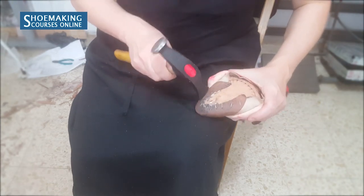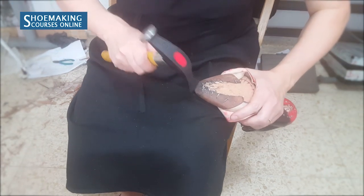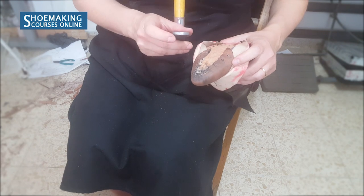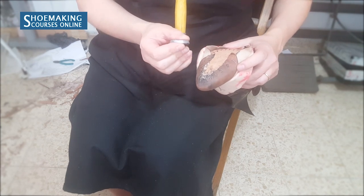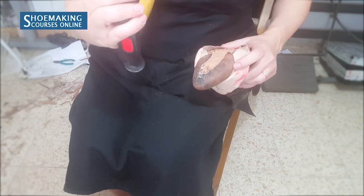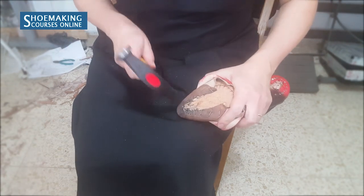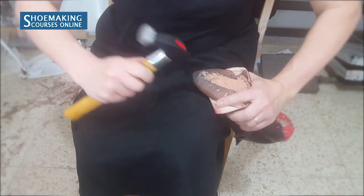You need to work very well with the hammer and flatten the surface using this side of your shoemaking hammer. That's why you need to have a certain distance between the edge of your insole and the beginning of the nails. The distance must be about the same as the width of this hammer — about three to four millimeters.